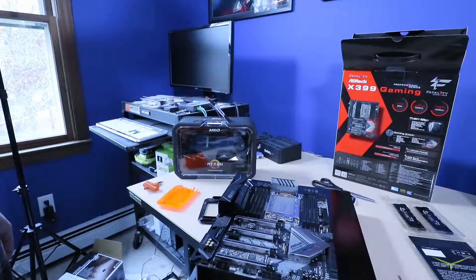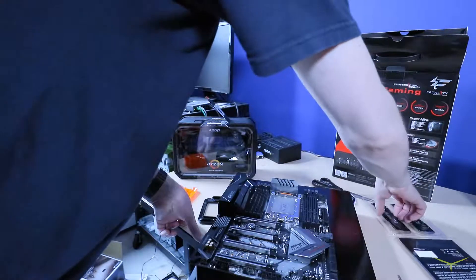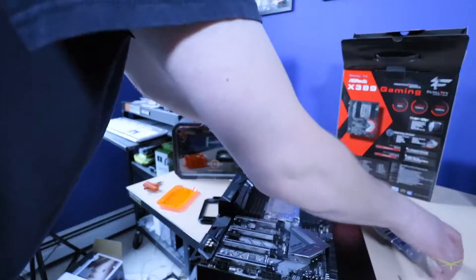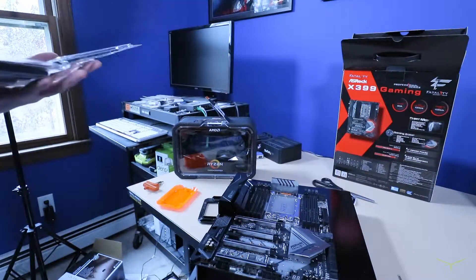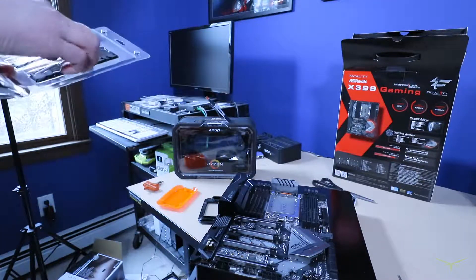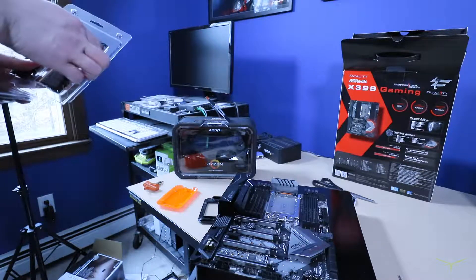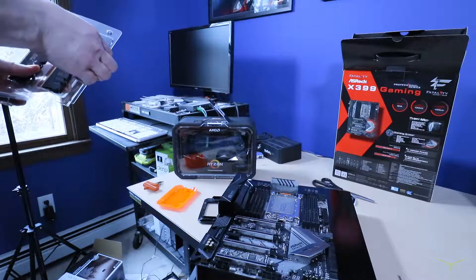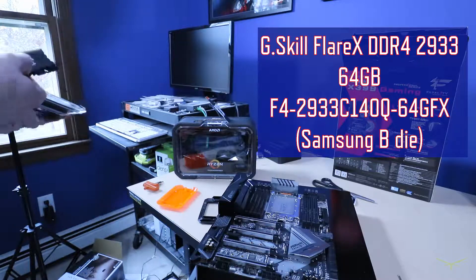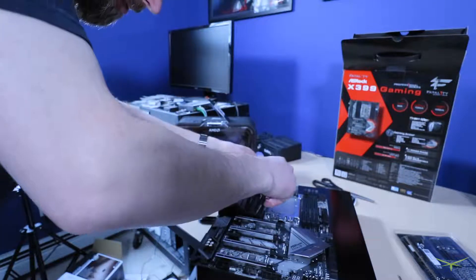Now we're going to install our 64 gigabytes of RAM. I already consulted the manual as far as which slots to populate, so I've flipped those up so I'm not putting RAM in the wrong spot. This is some pretty serious RAM we've got going on here, and it was not cheap.